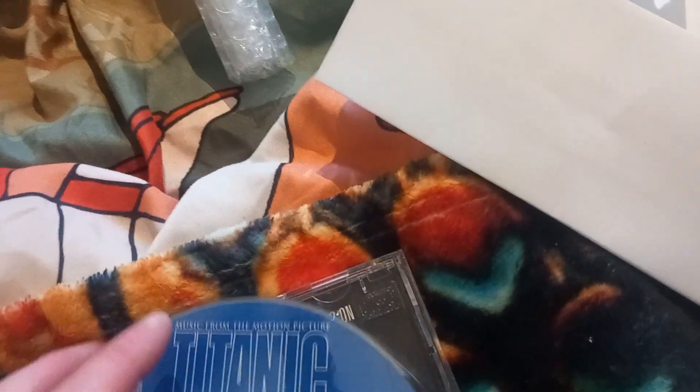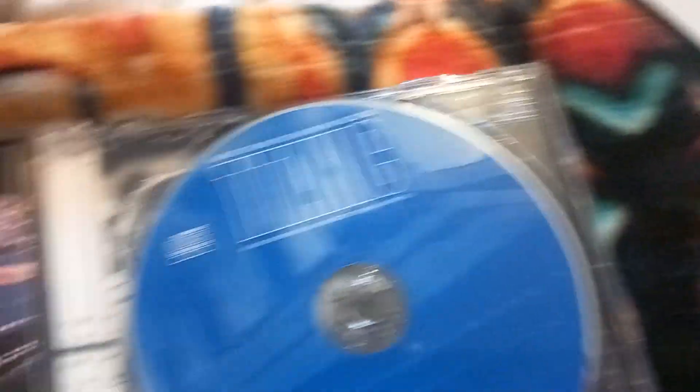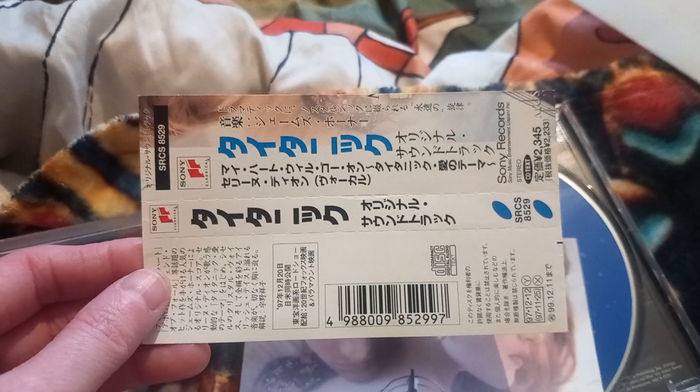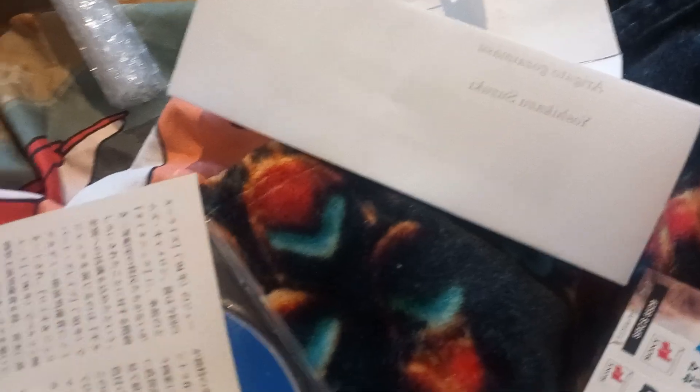But there we go — there's the disc. And it has 'My Heart Will Go On' lyrics on it, and I will keep that on it. And oh, look what we have here — this is the track listings in Japanese. And it should have 'My Heart Will Go On' lyrics at the back as well.